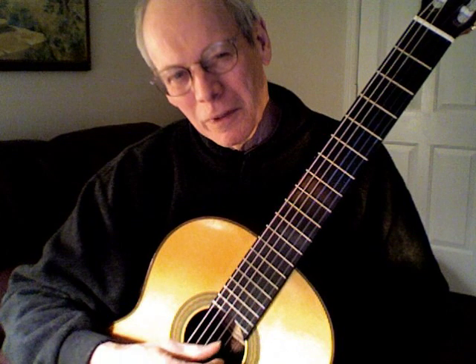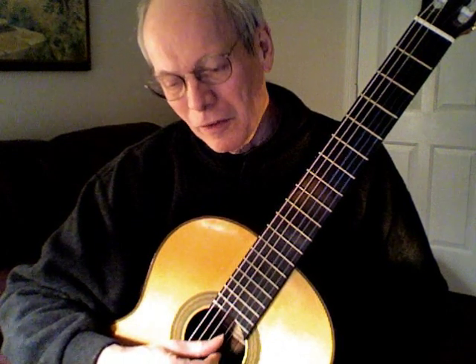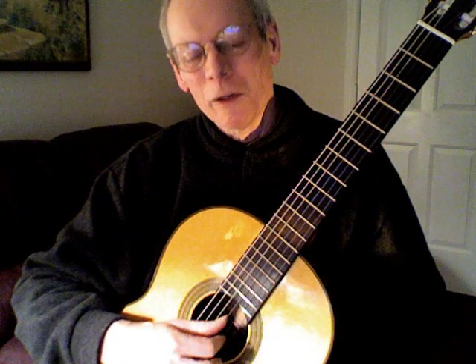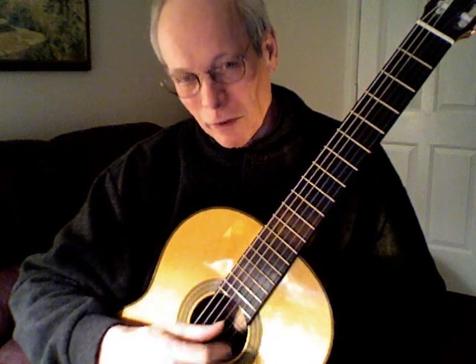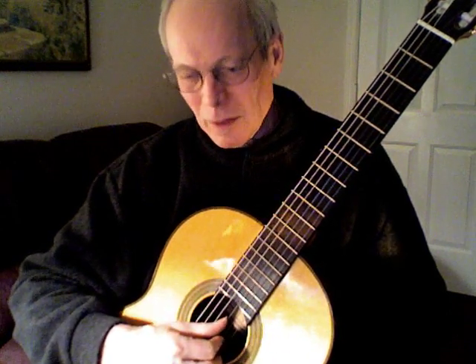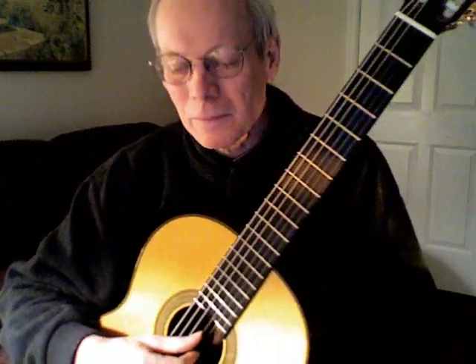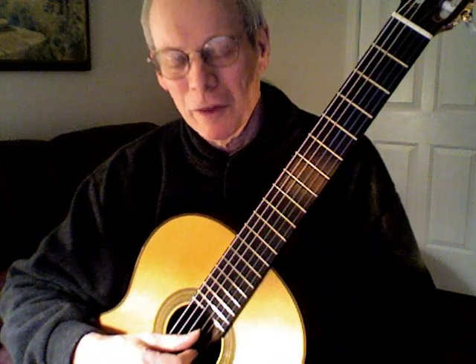I've thought about this a lot — how to give people a piece that's consistent in terms of a simple finger pattern, but still sounds good, where you can work on technique. I wrote this piece in the year 2000; I call it Etude in A Minor. It uses very simple left-hand finger patterns.